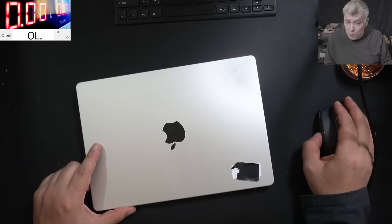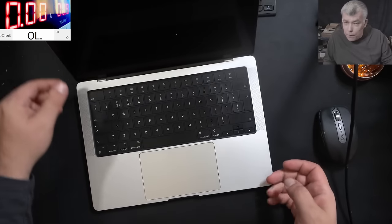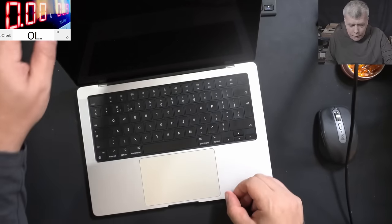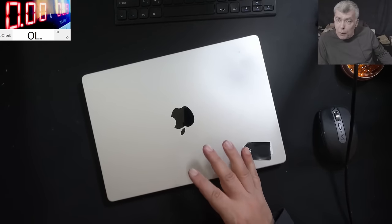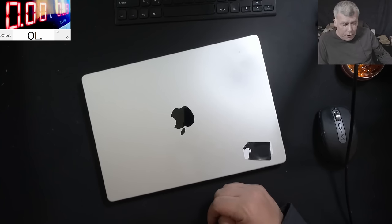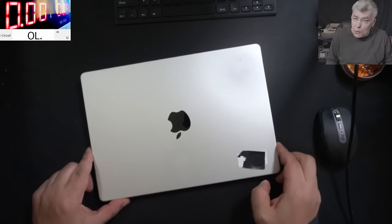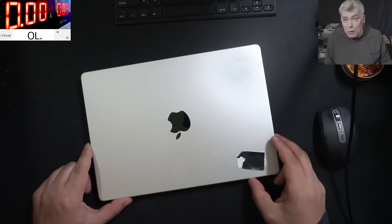Hello, so we are back and this time we have a nice laptop to repair — a MacBook Pro. Pressing the power button, nothing happened. This job is coming from a local repair guy. What we know is the laptop died, the customer went to the Apple Store and they quoted the repair for 600 pounds. The customer said no because it was too much money, and that's all we know.